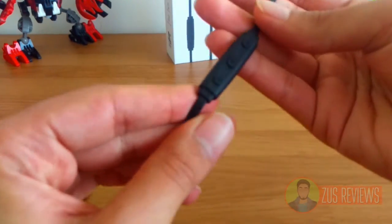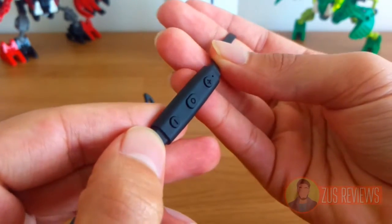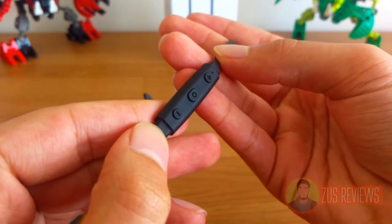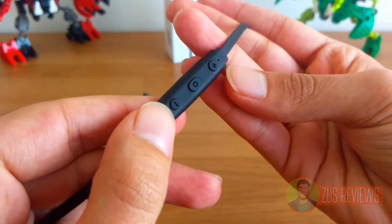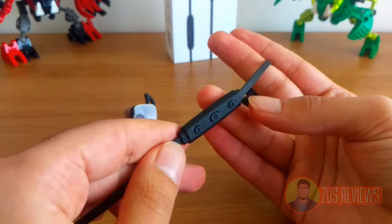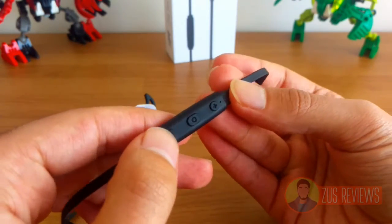Also on the right side is your controller — this is where all your control keys are. You have volume up, your power button which also serves as your play and pause button, and the volume down button. Right above the volume up button there's a little LED light. In most headphones it is usually red or blue, but in the Mpow Magneto you get an orange and white LED.